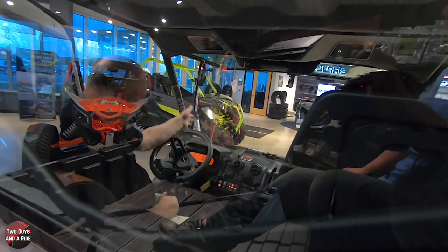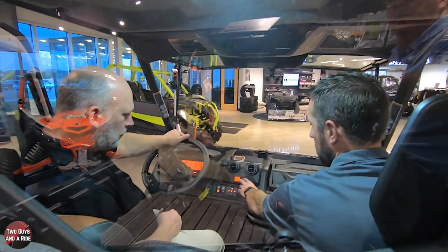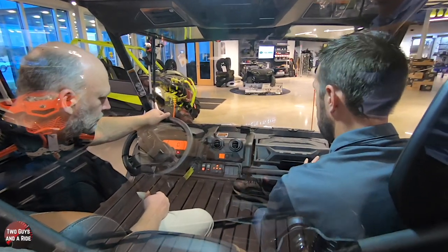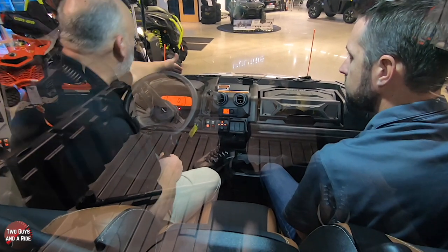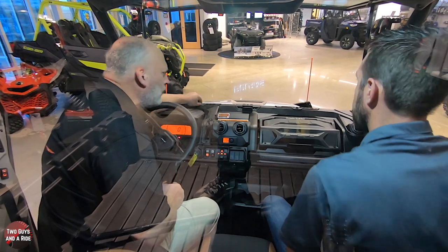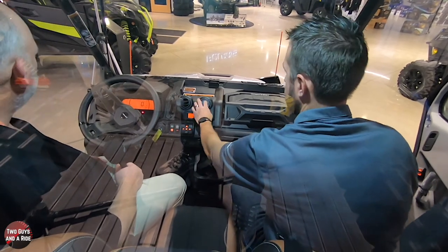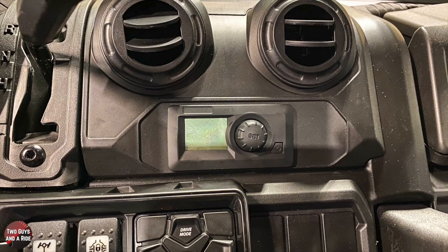Real simple - power button here on the right. This toggle button does three different things: you can control your fan speed, temperature, and whether you want heat, cold air, or the auto feature. You have four blowers in the front here, and then you also have two defrosters pointing at the windshield. You can close your vents individually - passenger wants to be a little colder or warmer, they can control their own vents. It's like a car.